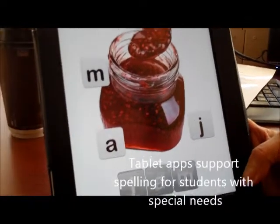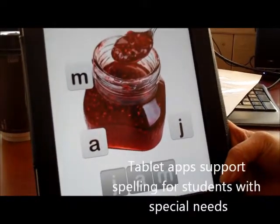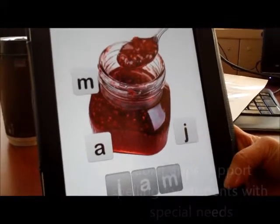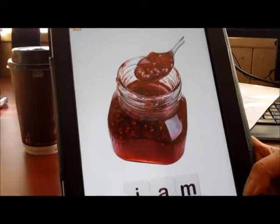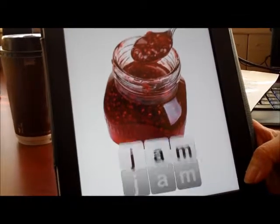What we're seeing right now is an app for spelling, and it's Little Spellers. It's three-letter words, and you spelled the word Jam.